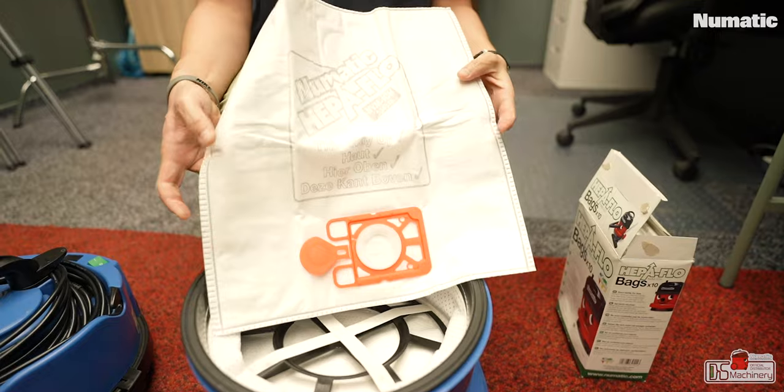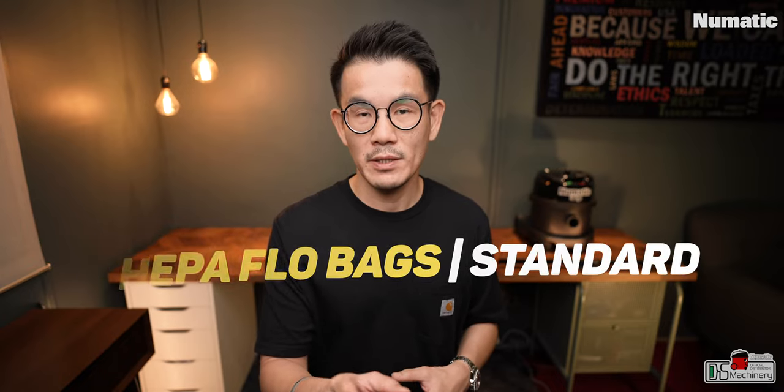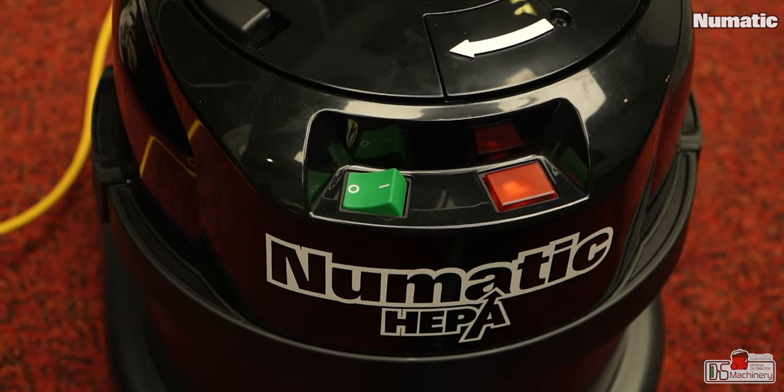Like all Pneumatic vacuums, this is a bag vacuum using the same bag as the Henry, PSP 240, or Hattie. The bag itself is also a HEPA bag, and the box comes with two bags included. There's also a power indicator on the vacuum that tells you it's connected to the power point.